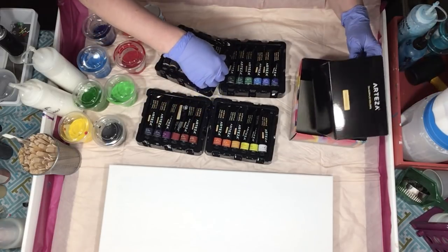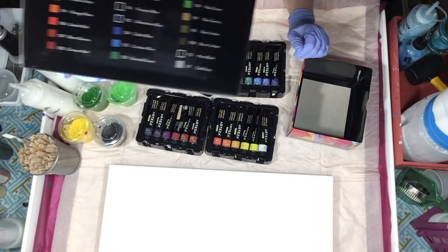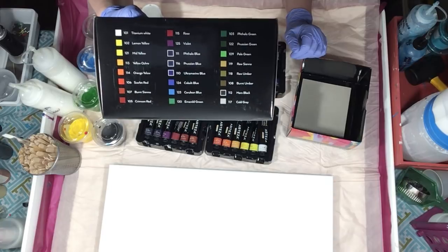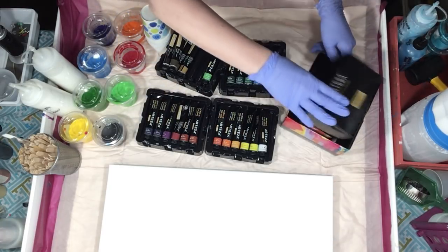I'm going to go ahead and move that box out. These are the colors that are on there — and that looks backwards, so that's not going to help you.